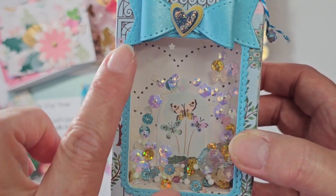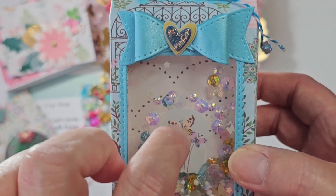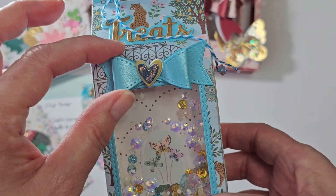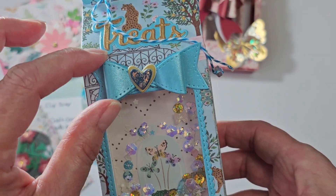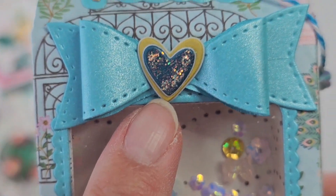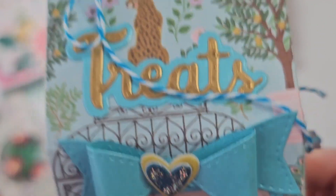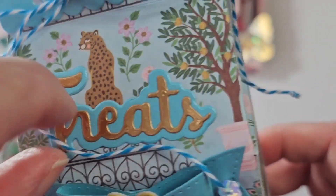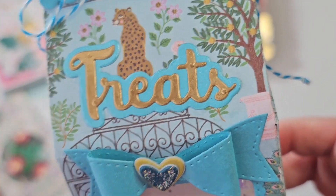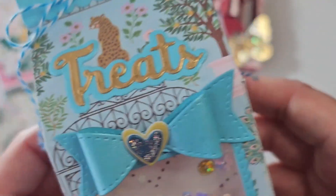It comes with the scallop frame — or you could use it as a background. It comes with the piece that cuts the acetate, but I don't use those. It also comes with the bow, both with the stitching and without. This is the Thickers heart in the gold and the one in the teal, and I just added some diamond stickles over the top. One of the words is treats, and the others are joy and merry Christmas. I tied it with some baker's twine.